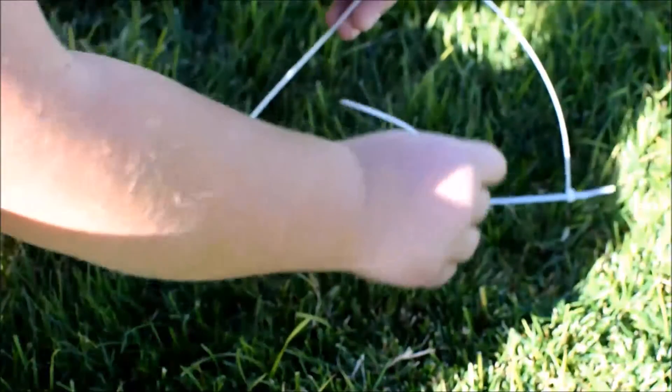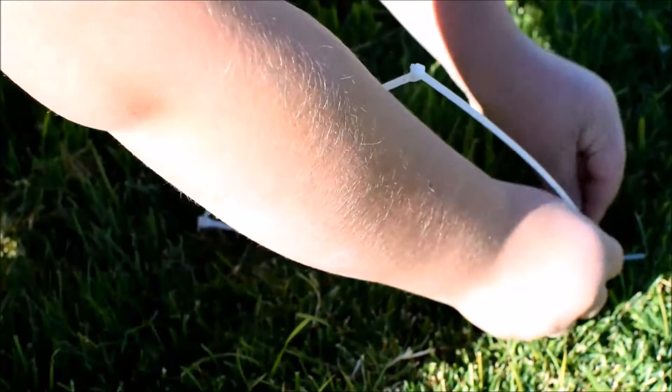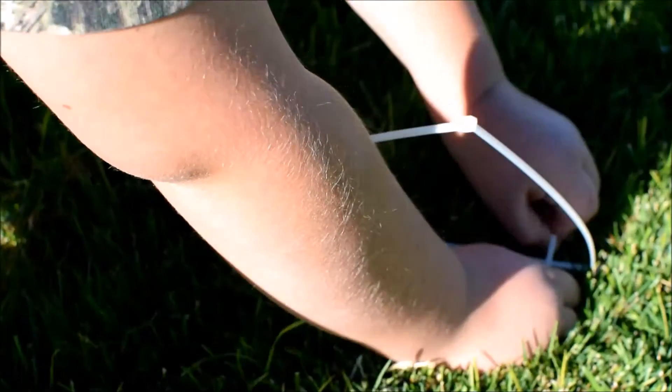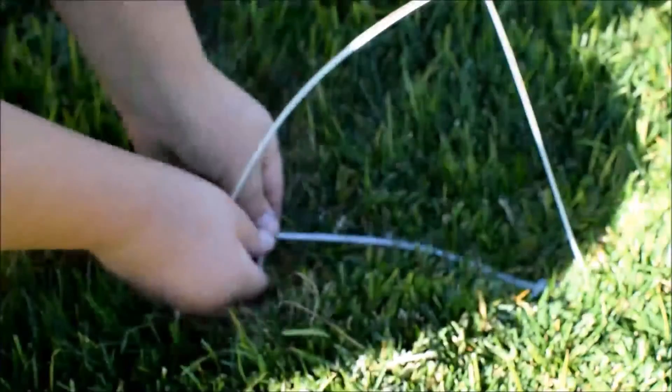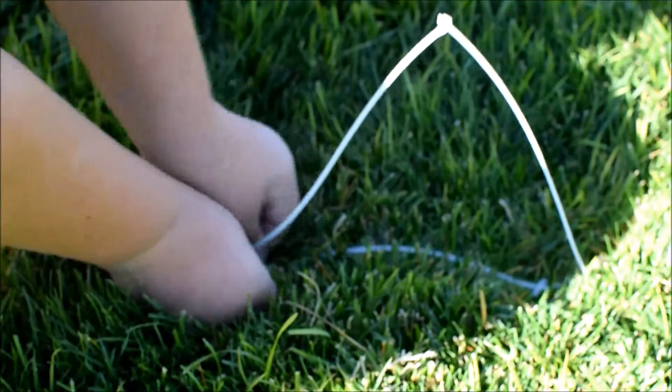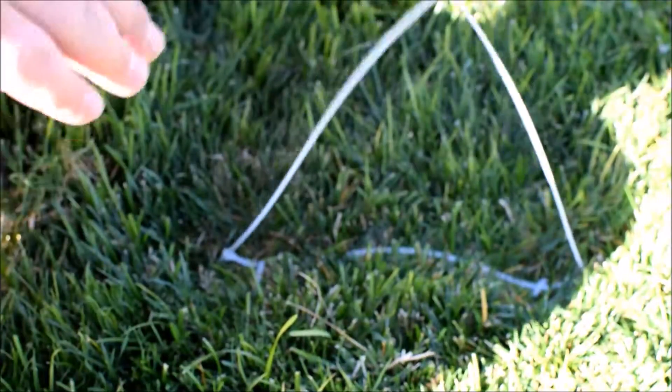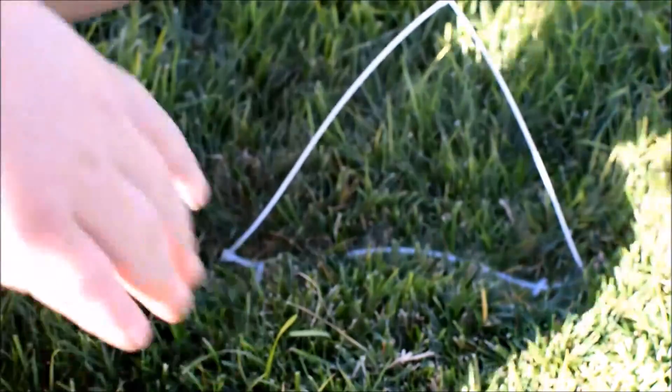Stick it in on each side, and boom — you've got yourself a little air gate. And you can keep setting these up, make as many as you want because they're as cheap as dirt.